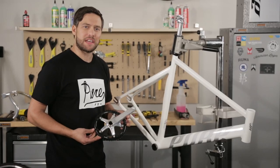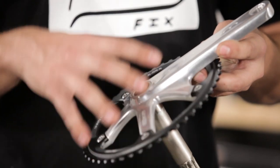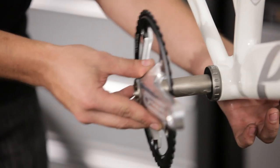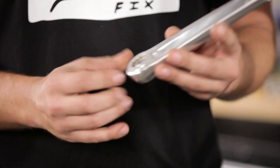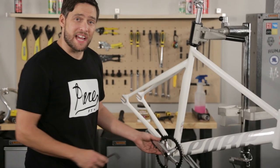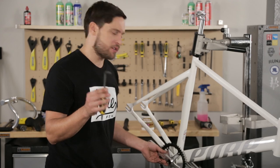Now it's time to install our crank set. We're using a two-piece SRAM Omnium — this is a one-sided chain ring and crank all built together. Go ahead and slide this through. Now install your non-drive side crank, being sure to clock it correctly to the drive side. Tighten this down to the manufacturer's specifications using an 8mm Allen wrench.